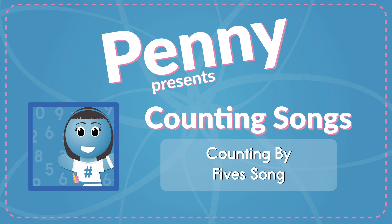Dance! Let's see those hands, dance! Let's see those hands, dance! Let's see those hands, dance!